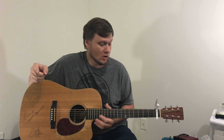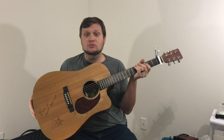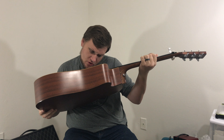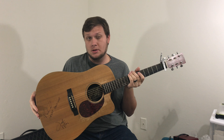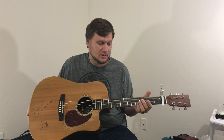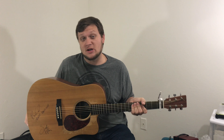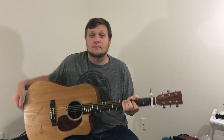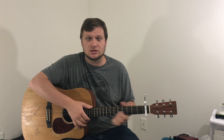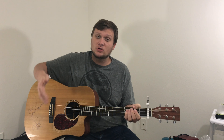I think it's a 2001 Martin DCX-1E Dreadnought. It is a full-body guitar. I love the fact that it's a cutaway — that's my preference. I'd probably get another Martin or a Taylor as my next acoustic, maybe a PRS. Those are really nice. But I really enjoy this guitar. I'm never going to give it up.